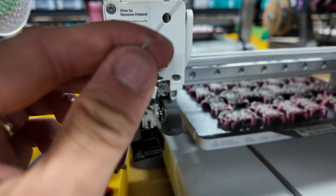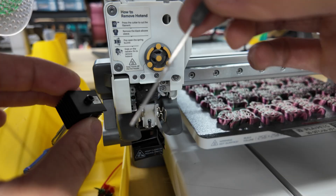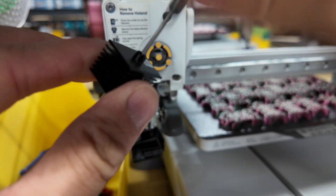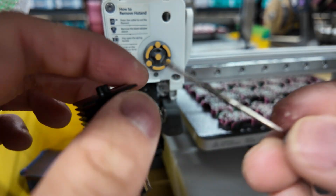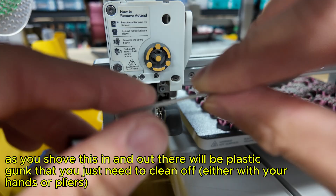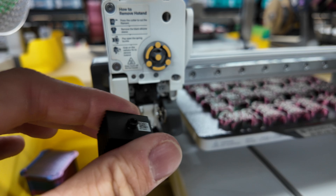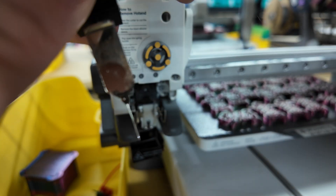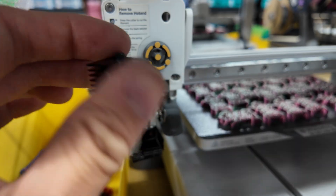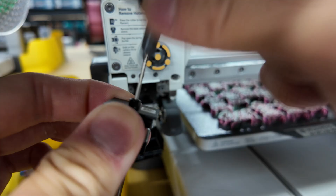You have about 10 to 15 seconds to do this. I take the wrench and just shove it into the nozzle. I kind of cleared this already a little bit, but basically I'm just trying to get the plastic out of the nozzle, out of the hot end. There's some gunk that gets left over that you can just clean off. I also take a needle and stick it through the hot end as well, just to make sure that everything is out of there.